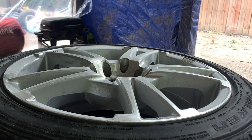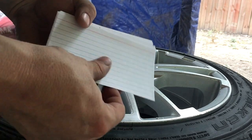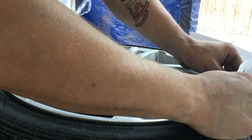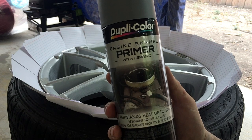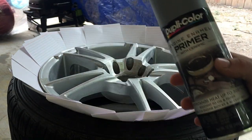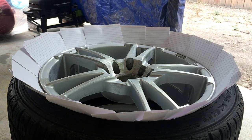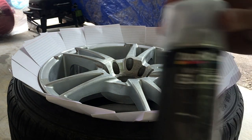Alright, I got this all sanded, now I'm going to wipe it down one more time, then put the note cards all the way around. I'm just using some cheap index cards to do this - some wheels are easier than others. I like to use DupliColor's engine enamel primer with ceramic coating. This stuff is really good and withstands heat up to 500 degrees. Your brakes get really hot and transfer heat to the wheels, so this works really well as a primer. I'll shoot this as the base coat, let that dry, then shoot the gold color - which is the closest to bronze they had - and then the gloss over it.